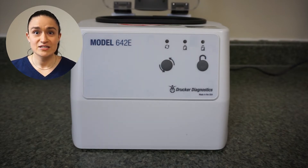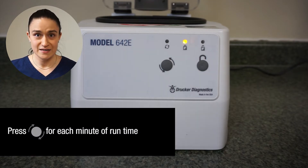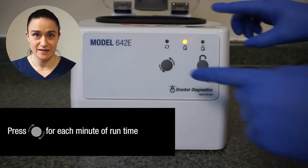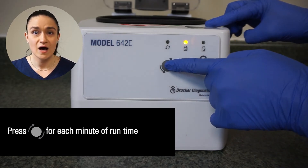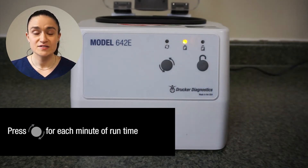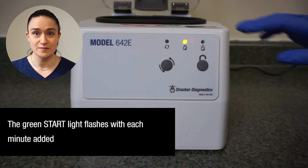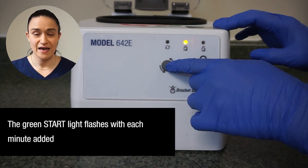Now we're ready to change our spin time. The start button will control the spin time — every press of that button adds one minute onto the spin. We're going to be changing our spin time to two minutes, so we're going to press that start button once and twice.